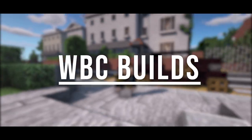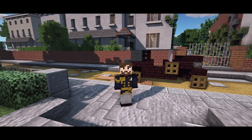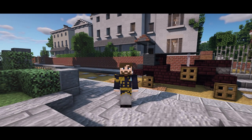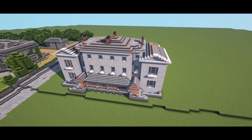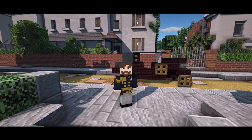Welcome back to WBC Builds and welcome to part two of this Victorian house tutorial. Last time in part one we built the basement level and the ground floor. In this part we'll be building the first floor, the second floor and the roof, and in part three we'll be doing the garden and the driveway.